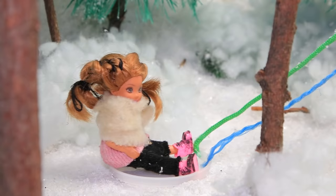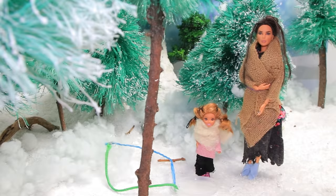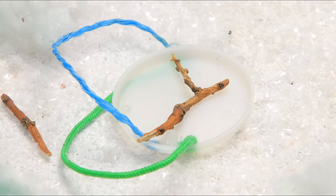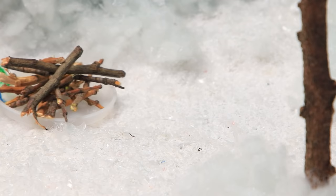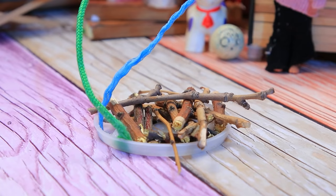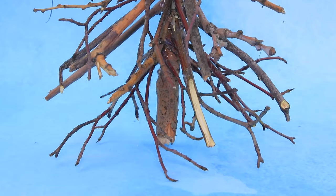Lucy and her daughter Sue went to the forest to get branches for the Christmas tree. They are against cutting down trees, so the family just collects dry branches instead. The mom put them on a sled and brought them home. They'll make a Christmas tree out of branches — there are no needles left, but it still smells nice.